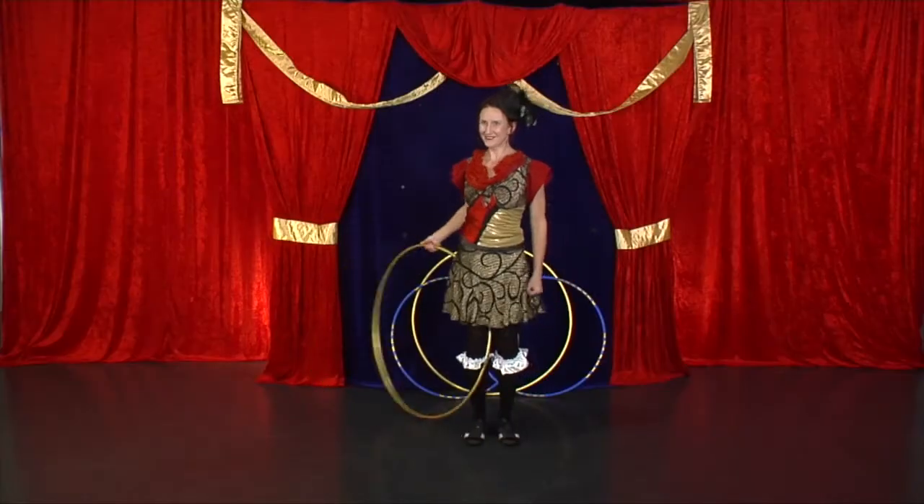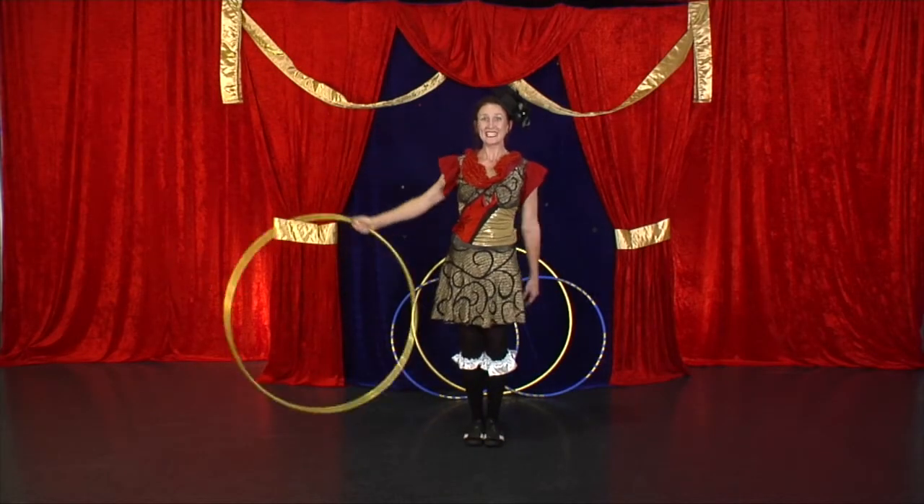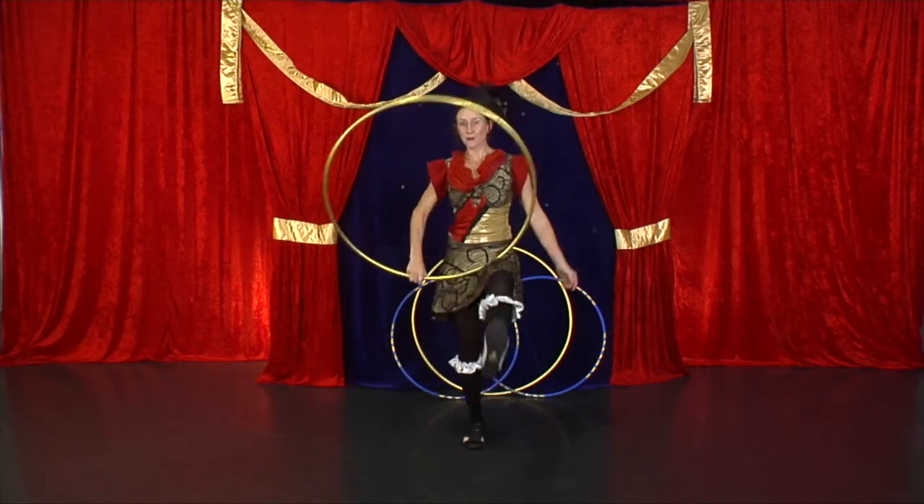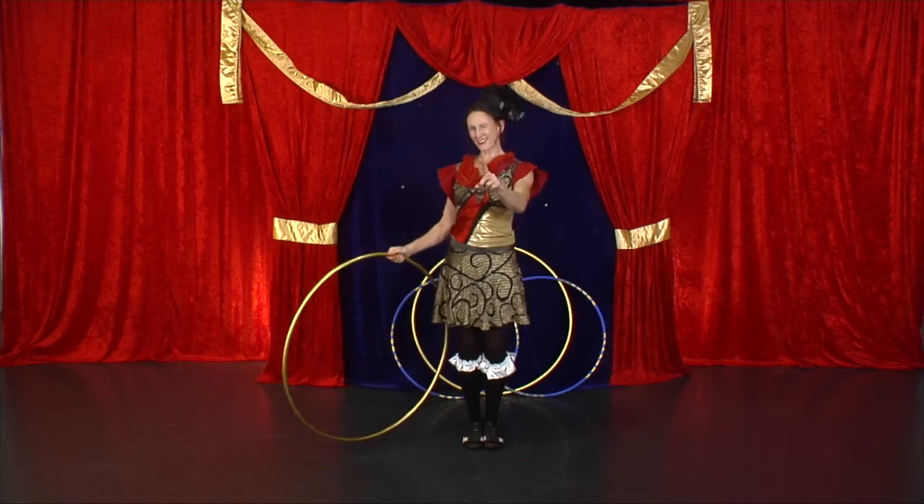Ready? If you're all over that trick, you could add a throw and a catch. Good luck.